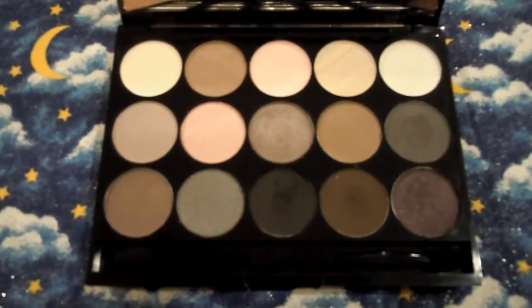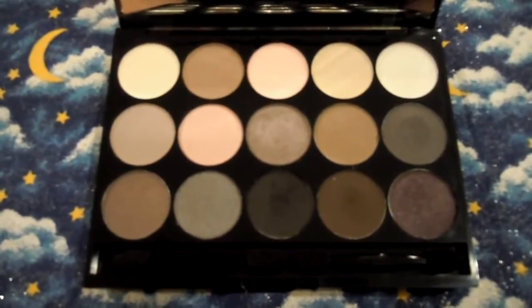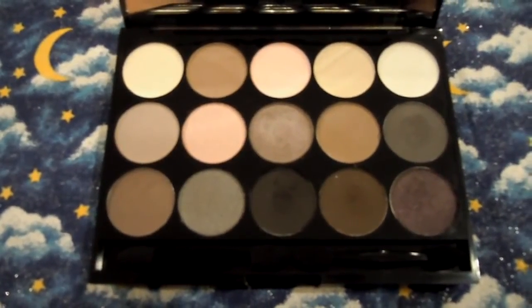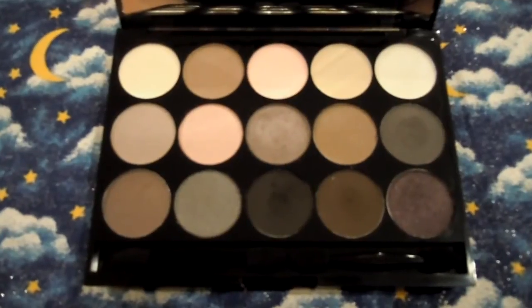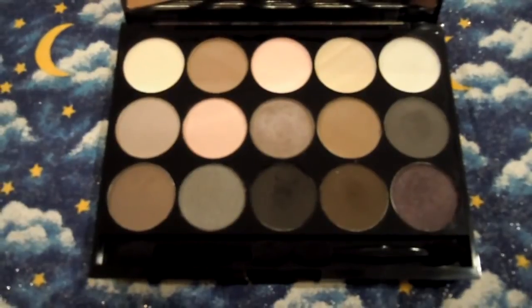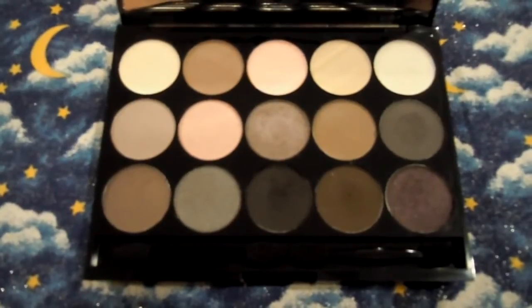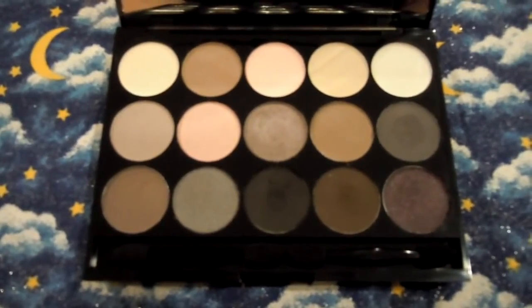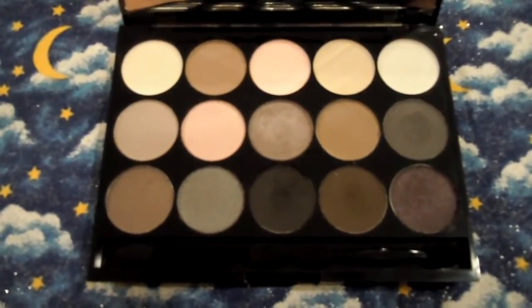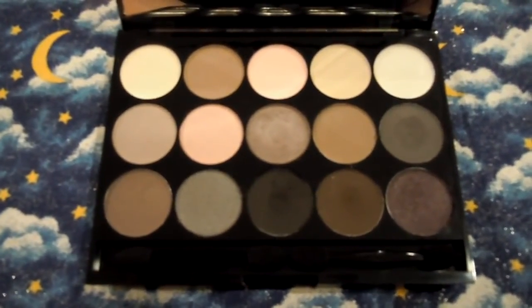Another thing I really like is that you won't have a lot of those chunky glitter fallout-type eyeshadows. The texture of all of these is really smooth, buttery, and creamy — very good quality. The one thing I will say about the matte colors is that you do have to kind of build up the color to really get that pigmentation. I use these with a primer and also the NYX Jumbo Eyeshadow Pencil in Milk to bring out the color, but for the shimmery ones you don't really have to do that.